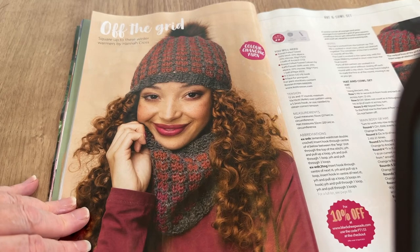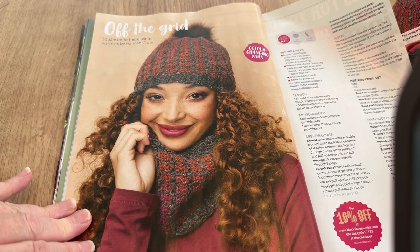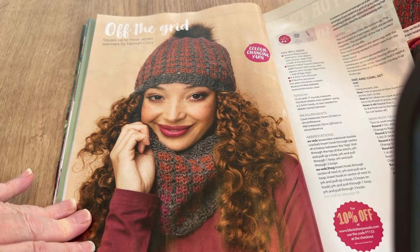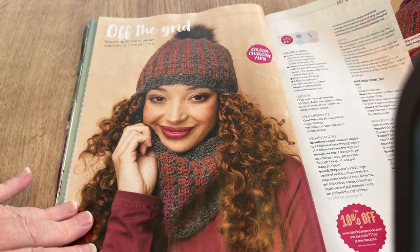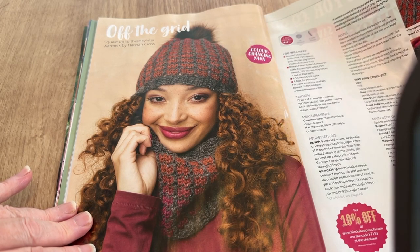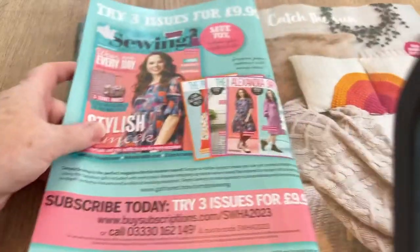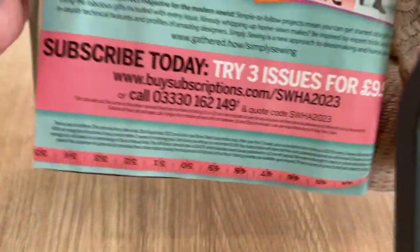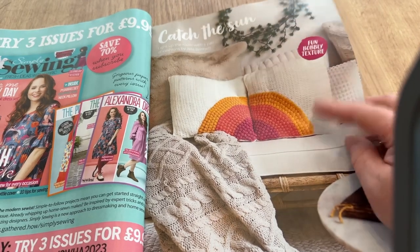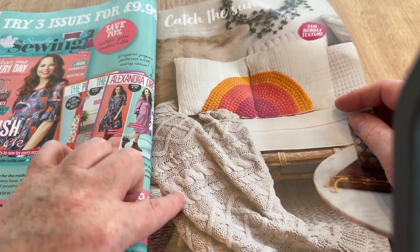This is pretty — I like it, although the colors are a bit gloomy. It's color-changing yarn, but it's too even to be self-striping. It says it's Rowan Felted Tweed, but it's just too even — they must have changed the color themselves. Anyway, there's a hat and cowl set, very nice, by Hannah Cross. That was a cowl — and there's an advert for Simply Sewing if you want to subscribe.